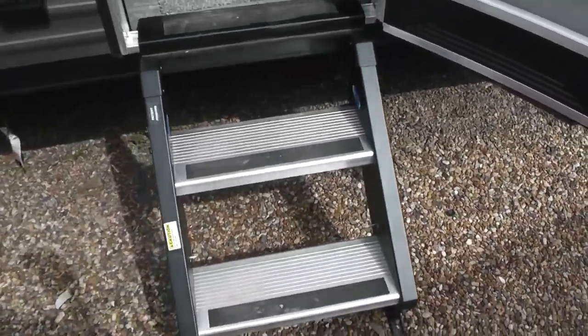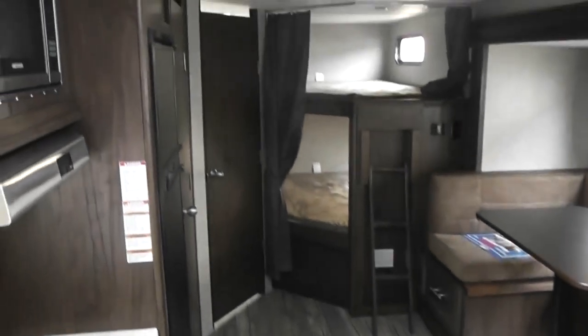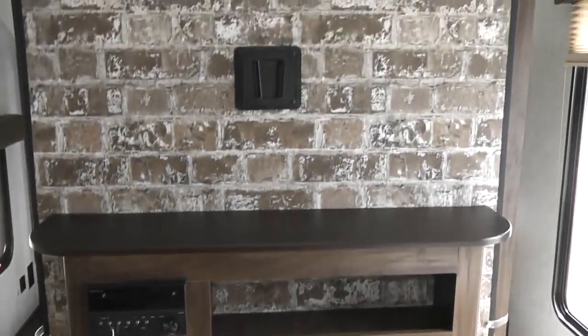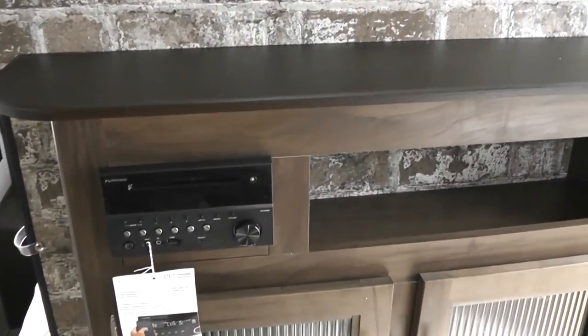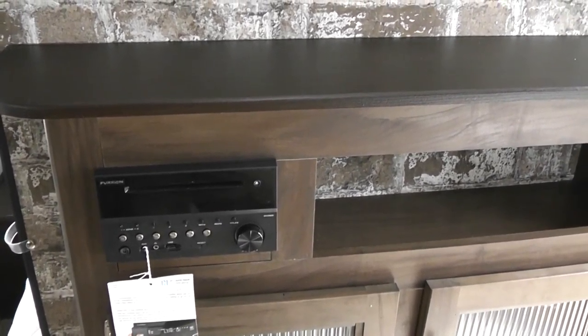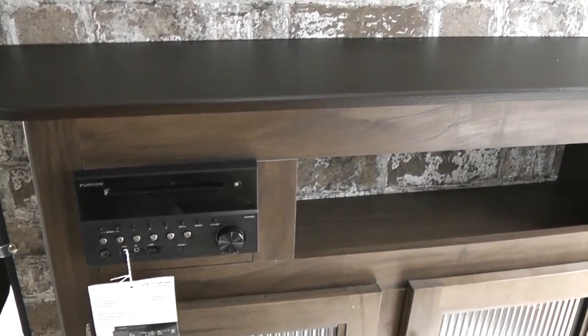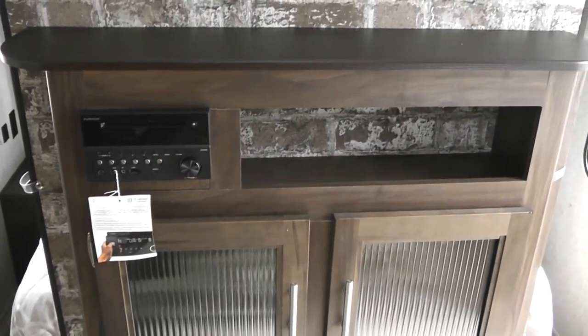Moving into the interior, what we're looking at to begin with are the upgraded steps — that's a big issue with RVs, you want good solid steps, and this is the upgraded version. Starting with the entertainment center, there is a television mount above it with connections for cable and satellite. The unit comes with an FM/AM radio and DVD player, and it's wired for speakers inside and outside, so you can run them individually or simultaneously.